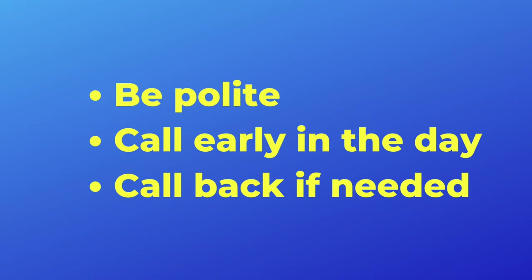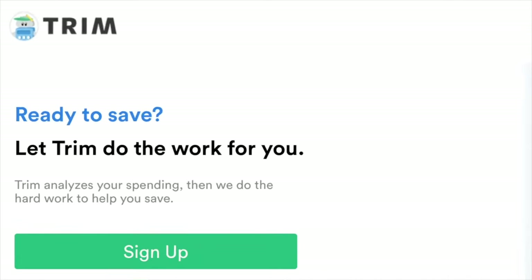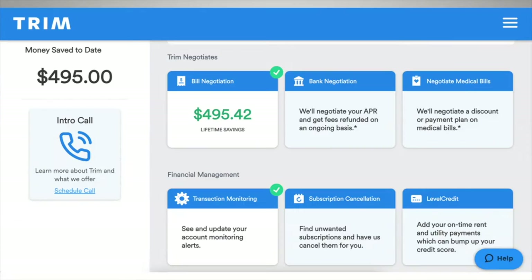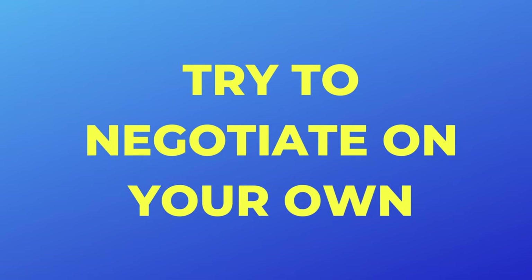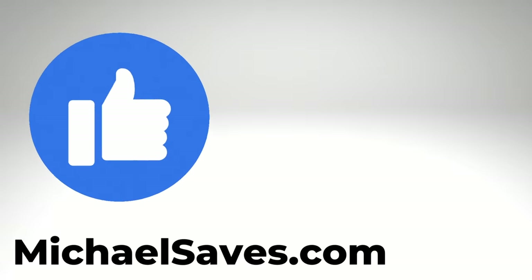And if you strike out, call back another day and speak with a different agent. Bill negotiation services like Trim and Rocket Money will do this work for you — I've got experience with Trim — but these services take a cut of any savings that they're able to obtain. So I suggest that you try to negotiate on your own first. But if you are not successful, maybe it's time to think about breaking up with Xfinity and moving on to other options.